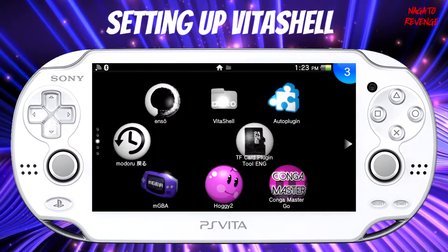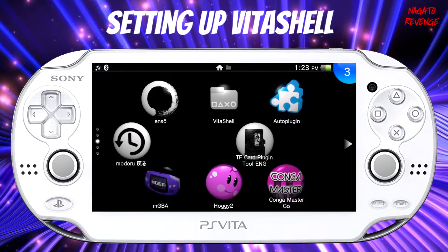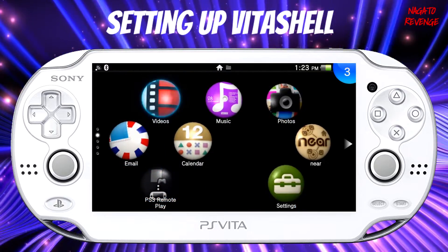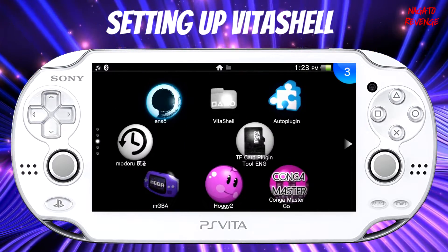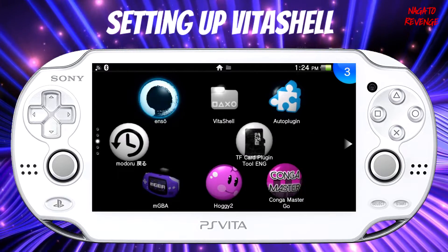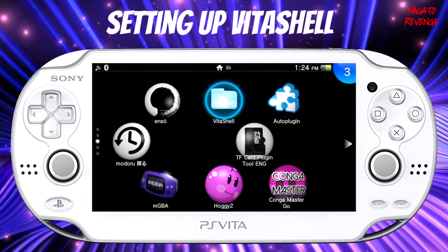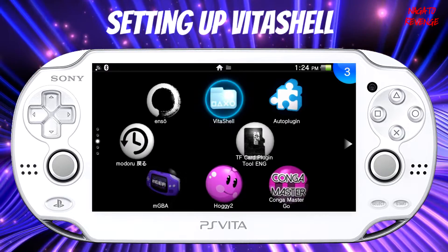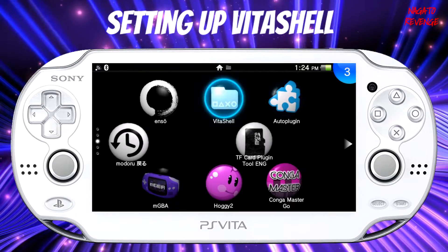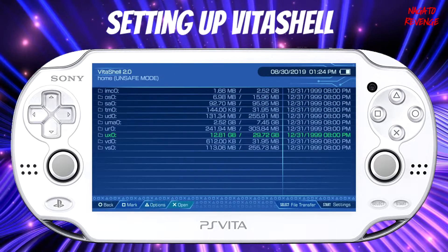Alright guys, assuming you followed all the prerequisites stated in the intro, we're going to get started on the Vita side of things first. I'm assuming you're already on Henkaku, H-Encore, or you basically have your exploit running. If you need to use H-Encore, Henkaku, or the Trinity hack, go ahead and run that via however method. Since I'm on Henkaku Enso, I already have Henkaku at boot so I can just boot into VitaShell. I'll also have a link for the latest version of VitaShell, which is 2.0, but you do need VitaShell for this process.